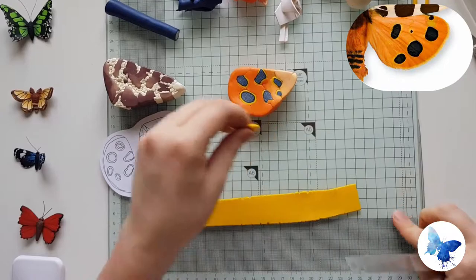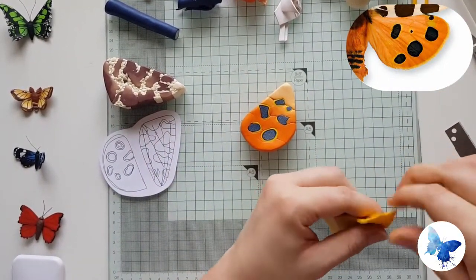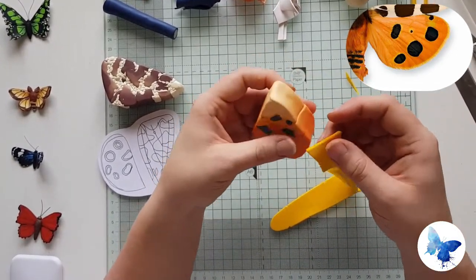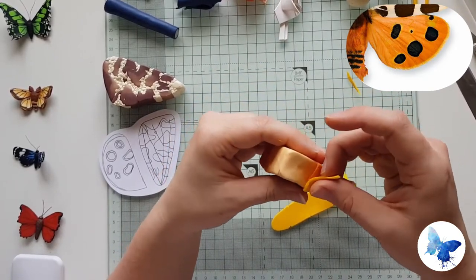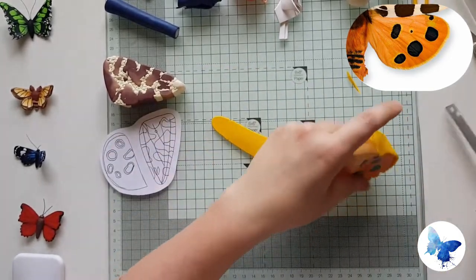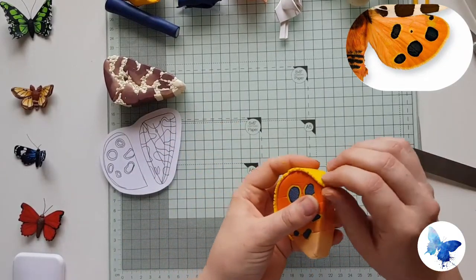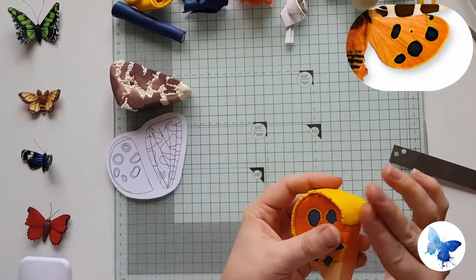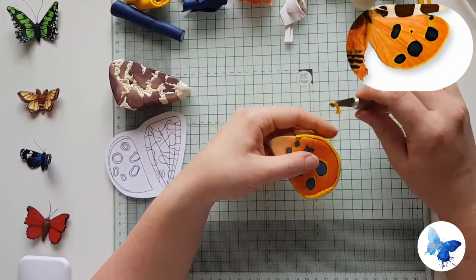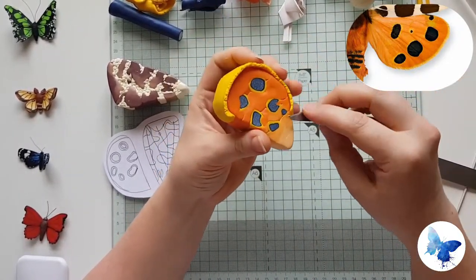The last thing to do with this moth is just give it its yellow edge. Roll out a piece of yellow clay and try to make a tape of it; if you can't, just cut a straight edge so you can wrap it around your cane. You want to start it about halfway down the bottom part of the wing and then almost all the way to the tip of the other one, leaving maybe a centimetre or so from the inner wing. Just give it a nice trim, shape it up, and then show it off to all your friends and family.